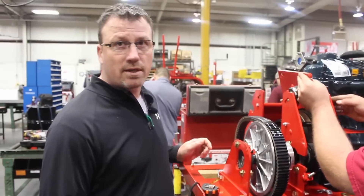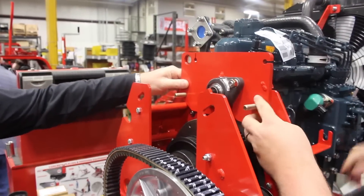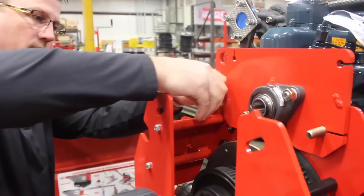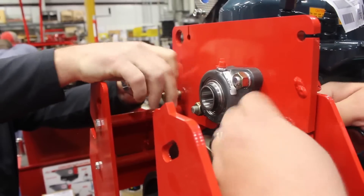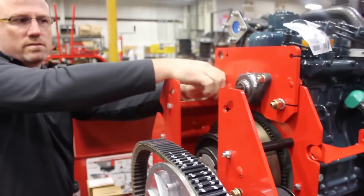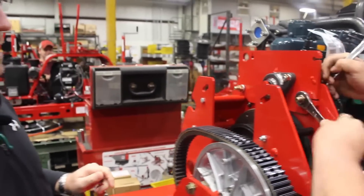This is the first plate that we're going to mount up on here. It goes up against the engine and if I can get the bolt through here. We've already put the bearings on the plates, which is pretty simple. We're just snugging it up — we're not tightening it all the way down.